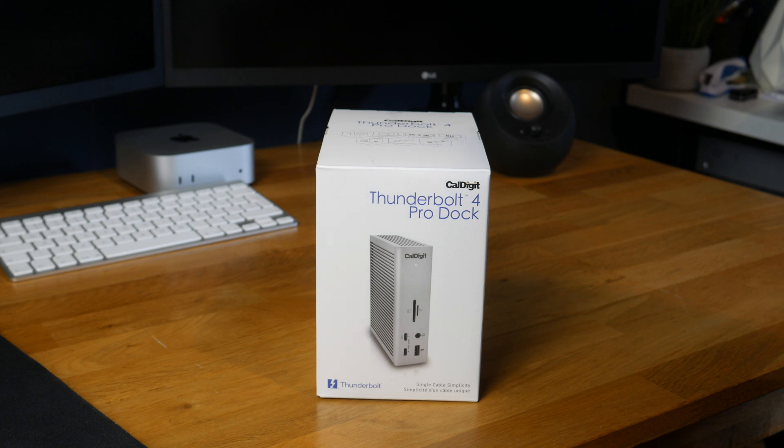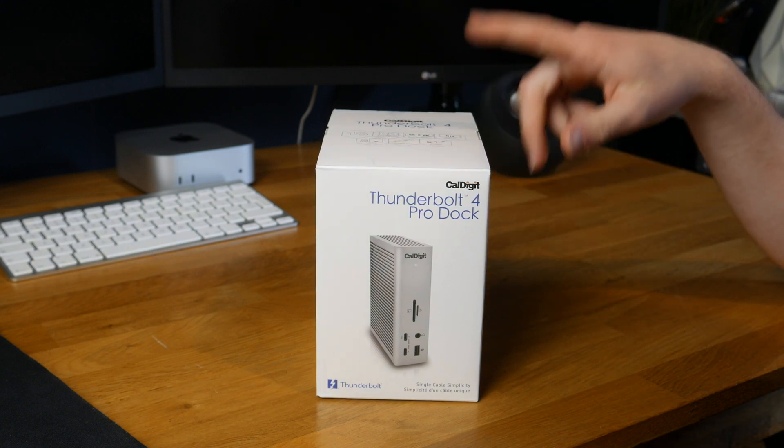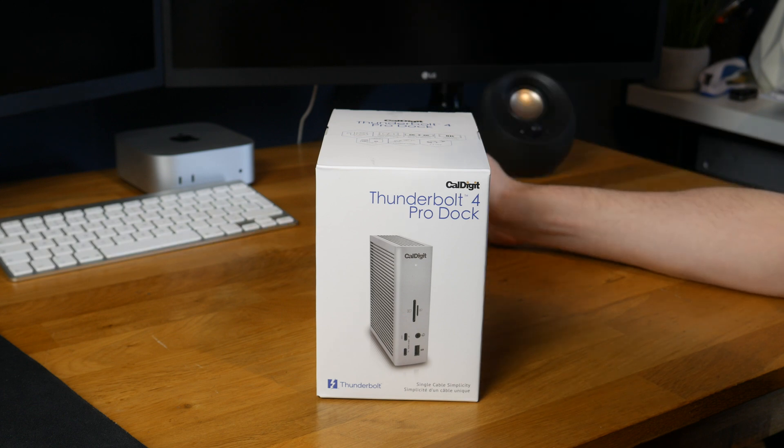It's kind of silly that you have to pay for that. I could have bought something cheaper that would have done the same thing, but this is sold through Apple. It's CalDigit — I've heard of them before, they're quite a reputable brand, so I thought I might as well get this.